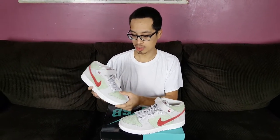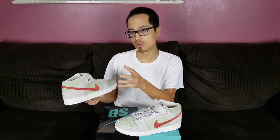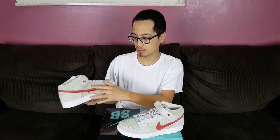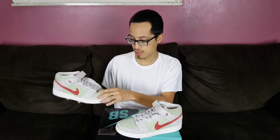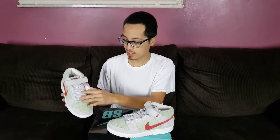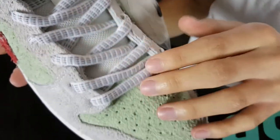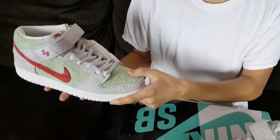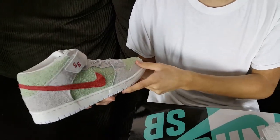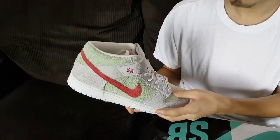I only know that because I looked it up. The White Widow is actually a very pale type of weed strain, so it kind of has this mint green color like the upper of the shoe, and this very beige-gray color. The laces are 3M and white, which further illustrates that — the White Widow strain is very iridescent and pale in color.